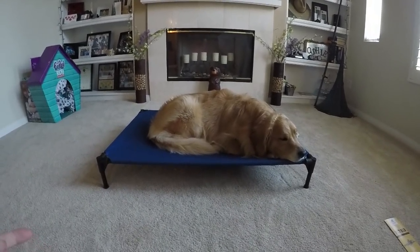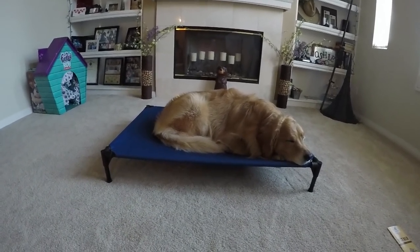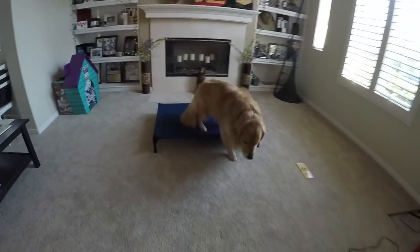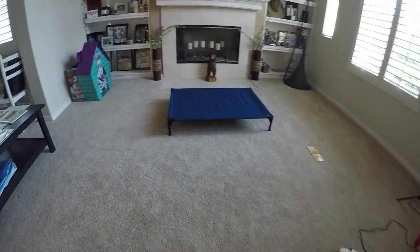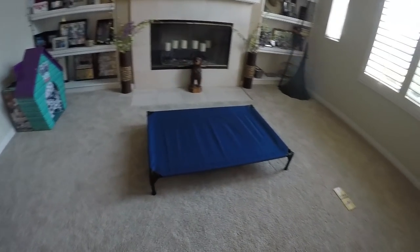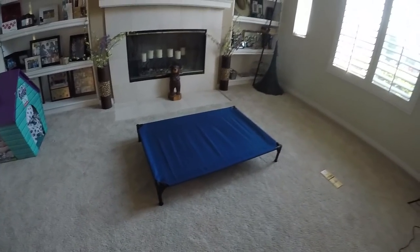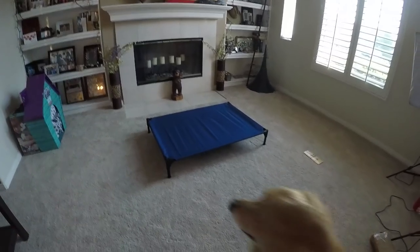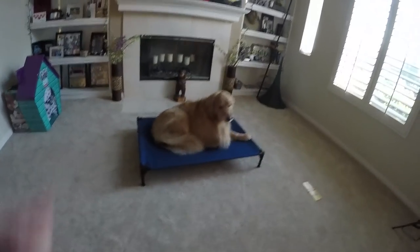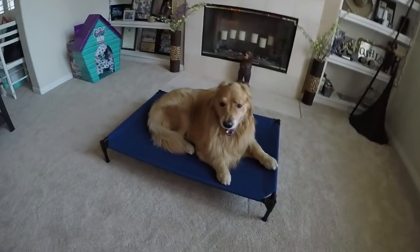Let me show you real quick what I mean when I say we used this type of bed to train Oshie's place command. Come here, Oshie. When we were doing his therapy dog training, they had a bunch of these in the training place — big, small, all over the room. What we would do is point to it and say 'place.' Obviously it took more than that to teach him what place meant, but we'd have him go between the different ones in the room and he picked it up pretty quickly.